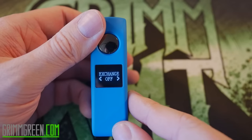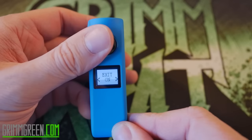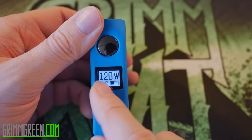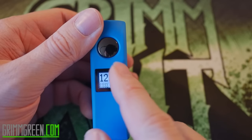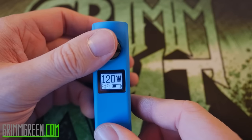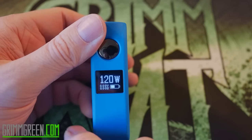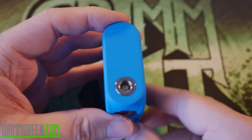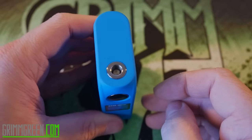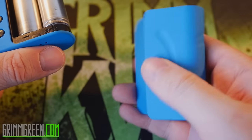There's also a feature called 'exchange' where you can turn the background white instead of black. So if you exit out of the menu, it'll show 120 in black while the rest behind it is that LED blue color — but I don't know how I feel about that; I want it back to normal. It's got a battery level indicator that shows your volts, your resistance, and your wattage, plus a spring-loaded 510 pin on top.